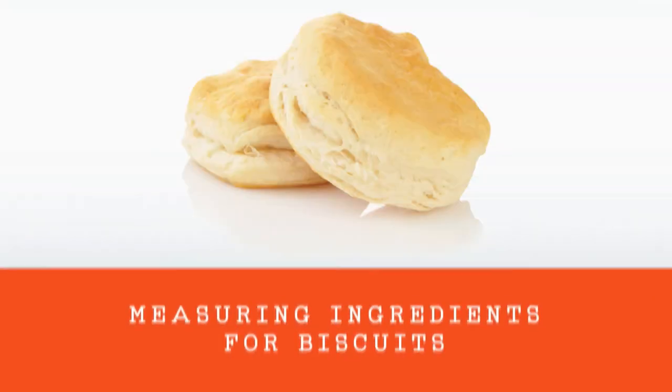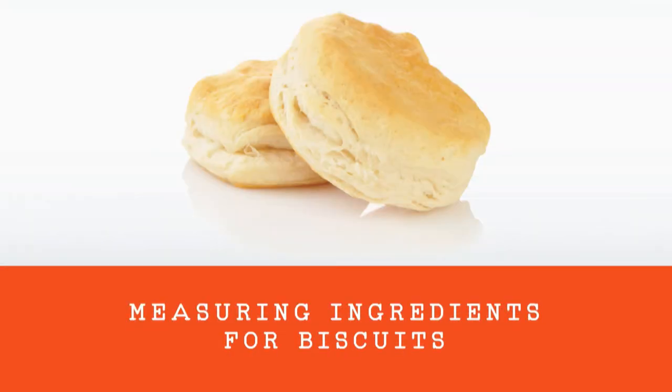Kid Food Nation here. I'm going to make biscuits to show you how to measure ingredients properly.